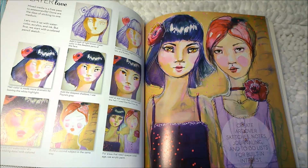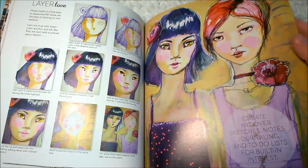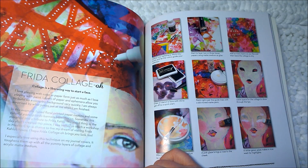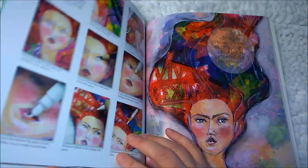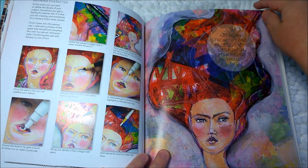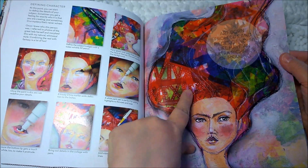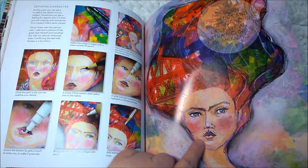'Layer love' — 'Create art over sketches, notes, journaling, and to-do lists for built-in interest.' So that kind of makes me think of mixed media. 'Frida collage' — 'Collage is a liberating way to start a face.' So now we're going to make faces using collage techniques. That one is spooky — it kind of looks like an alien. 'Defining character' — 'Art born from bits and pieces of your life have an extra richness of meaning.' I agree with that. This is really cool — it's like a mosaic collage up through her hair, and her face looks like paper mache.